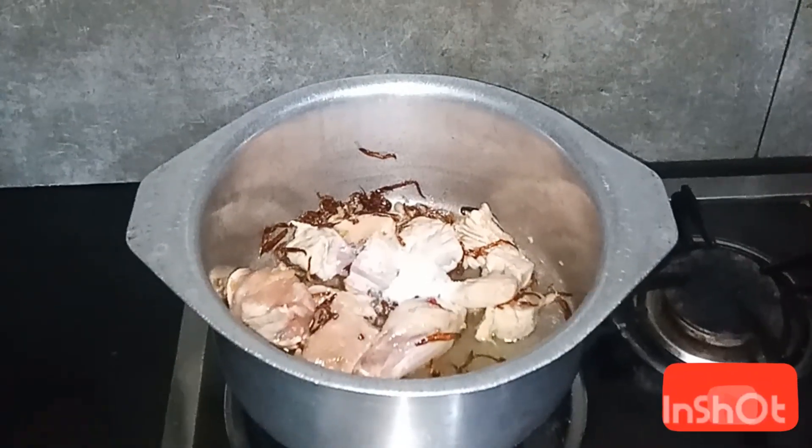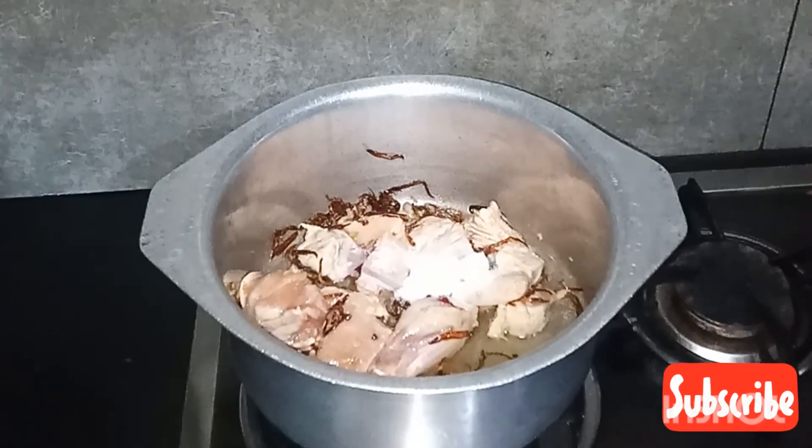Add 2 teaspoons of salt and 1 teaspoon of sugar.